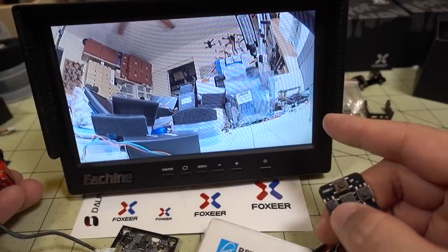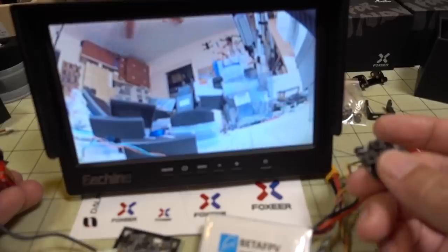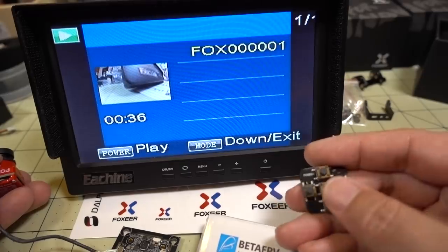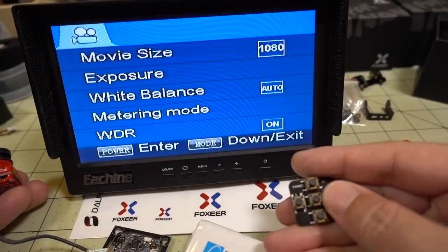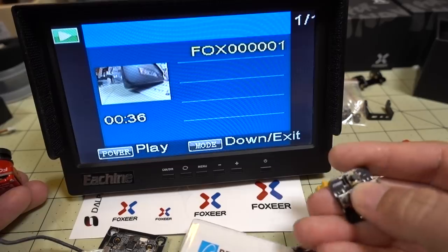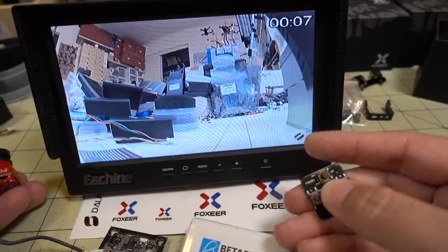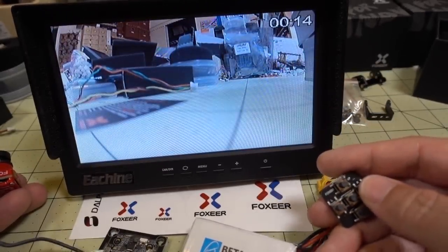There's a DVR playback function not available on the Split Mini or the Turtle — you can play back your recorded files directly in your goggles using the joystick or flight controller camera control. Press the right button twice to toggle between the menu and this playback mode. Select a recording and press the center button to play; you can pause by pressing center again.